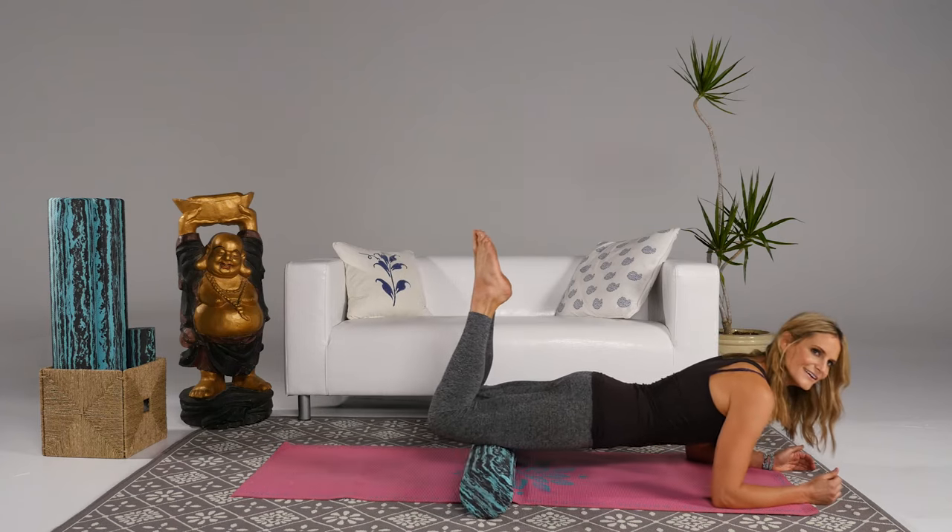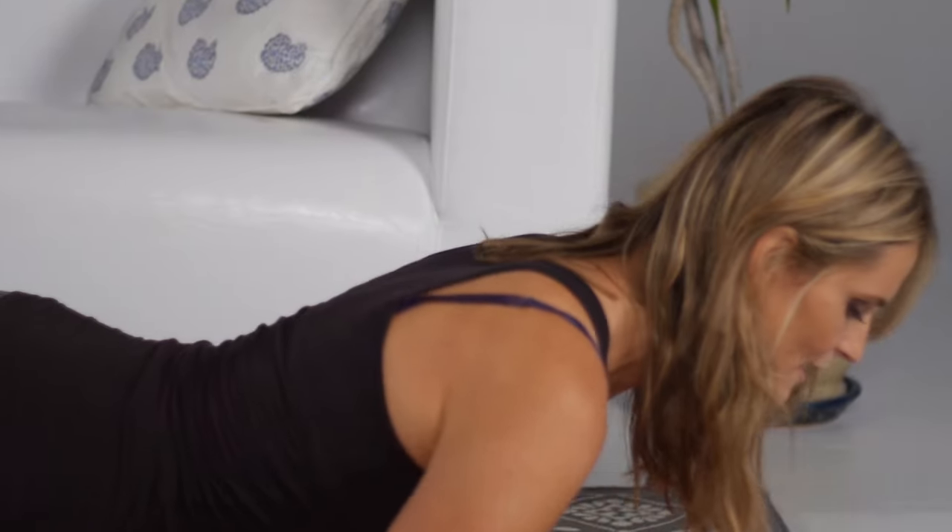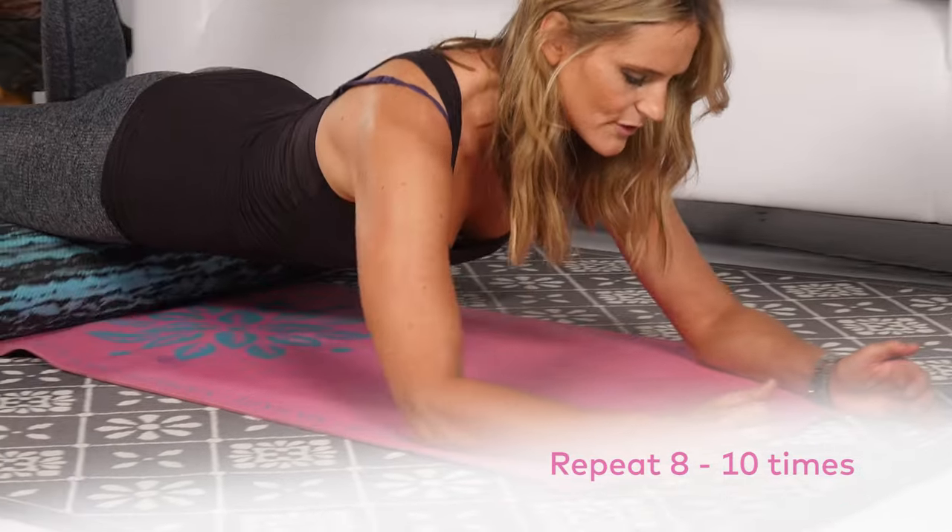We'll just do a couple more here. Inhale and exhale, keeping that belly to the spine to protect the lower back, and think about your shoulders away from your ears.